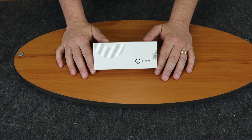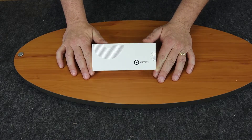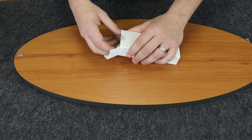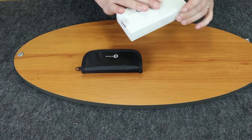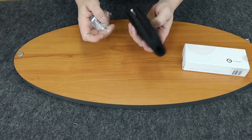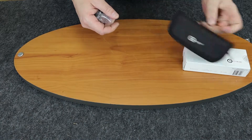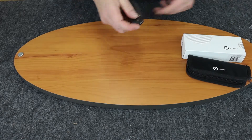We're back with another knife review with Atlantic Knife. Today we're going to do the Civivi Anthropos — they're getting a little crazy with the names, I have to say, hard to pronounce. Let's see what we got here: we got our case, our cleaning cloth, and instructions. We don't need instructions — it's a knife, we know how it works.